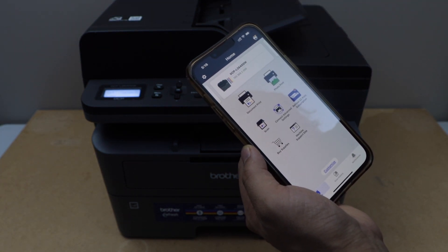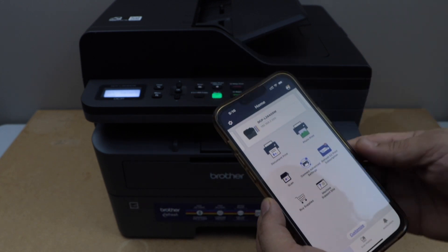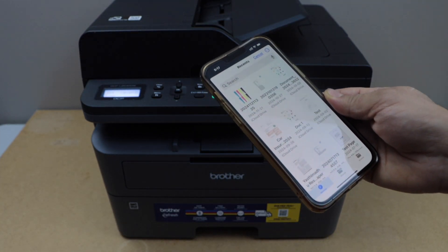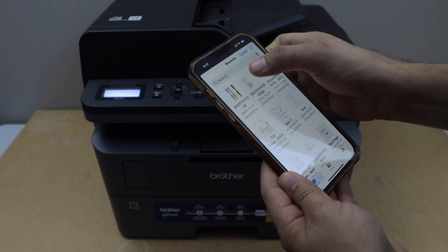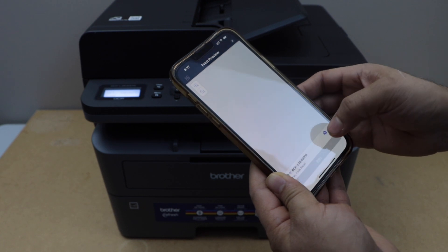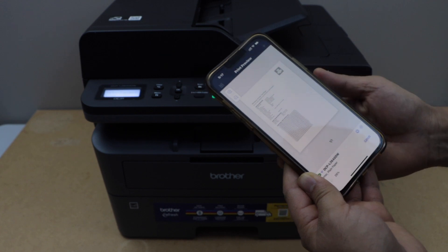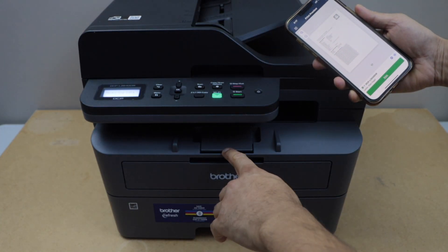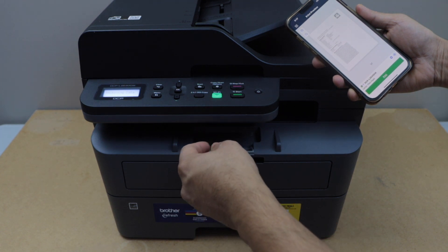Exit setup — it may take you to the Brother website, but you can go back to the app and you'll see your printer with the estimated ink level. Now we can start using it for wireless printing and scanning. For printing, click on the document or select anything you want to print, then click the Print button. The paper output tray is here and can be extended.